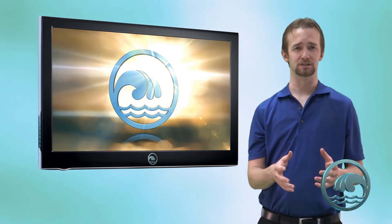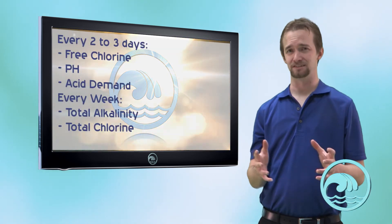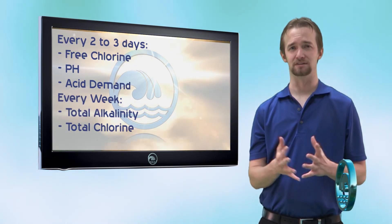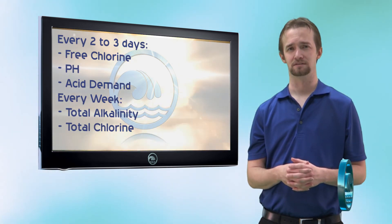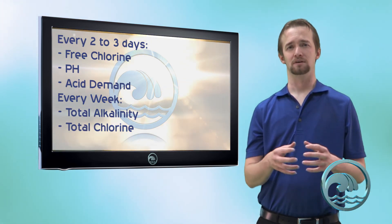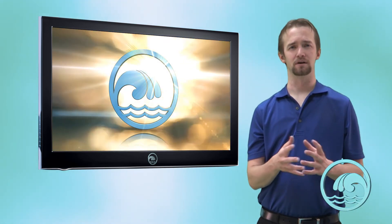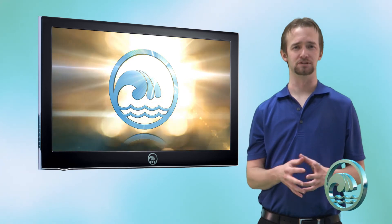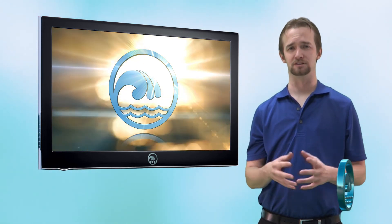Free chlorine, total chlorine, pH, and total alkalinity are what we can test for with this kit. For testing frequency, you want to test your free chlorine and pH every two to three days — some kits recommend daily, but that may be excessive unless you're heavily using the pool. Test your total alkalinity and total chlorine weekly. Now that you know how to use the K1004, test your pool water, get your results, and using our online water testing module, input your results to get a proper treatment table with video instruction on how to treat your water. I hope this has been helpful — thank you for choosing RiverbendPoolSupply.com for all your swimming pool needs.